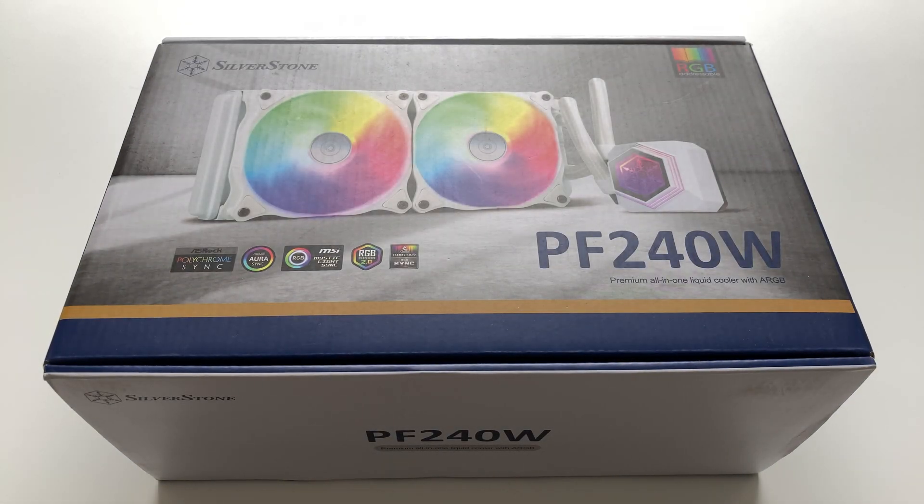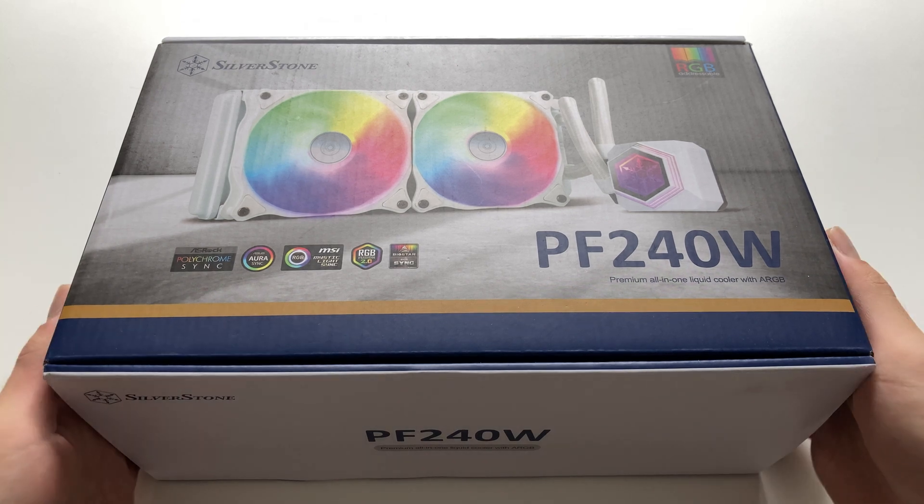You might have already seen me unbox a Silverstone PF240 water cooler before — the original black color one — but that unit had some issues, so Silverstone sent me this as a replacement: the PF240W.